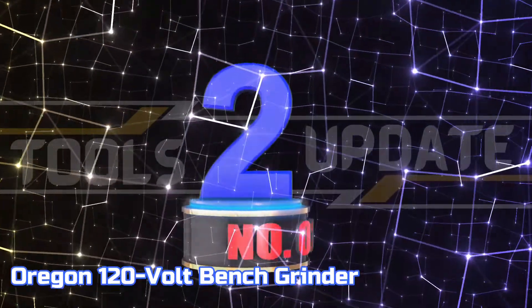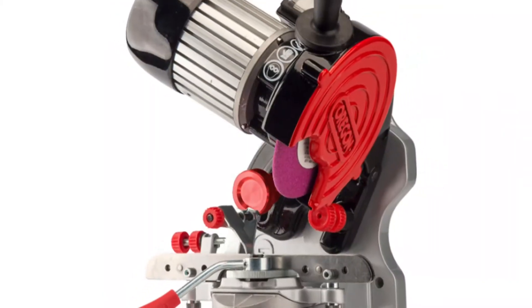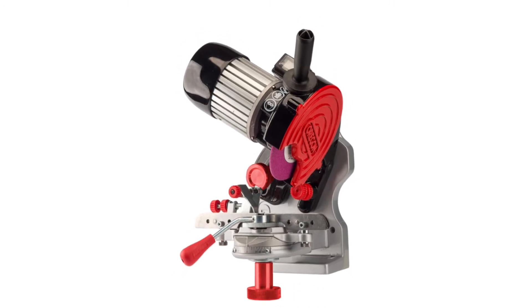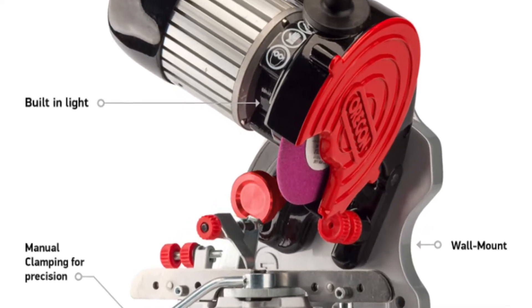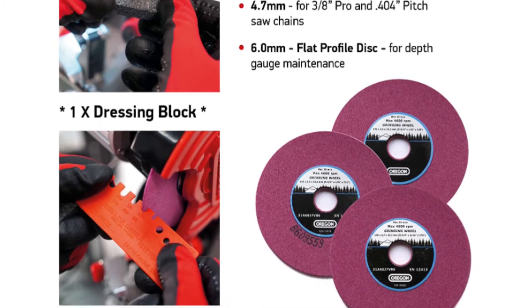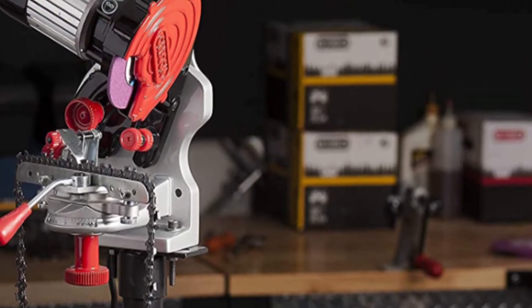Number 2: Oregon 120-V Bench Grinder. The bench or wall-mounted professional grinder is perfect for both semi-professional and home users who regularly saw wood. The grinder comes with a dressing brick and profile guide, as well as operator instructions and two grinding wheels. Additionally, a 6.0mm flat profile disc is included for depth gauge maintenance.